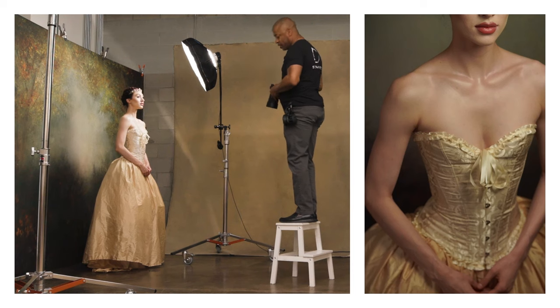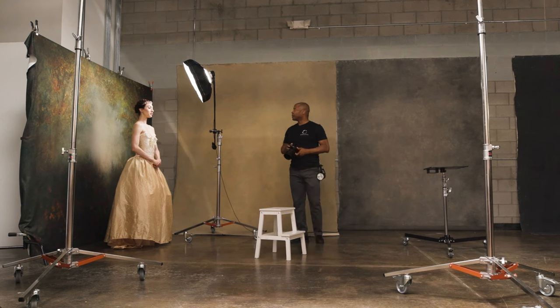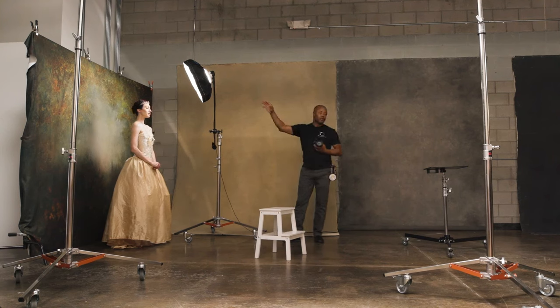I'm really loving what I'm getting here. For our second concept, I'm going to move from a beauty dish to a softbox and show you how I achieve a really soft, painterly look.